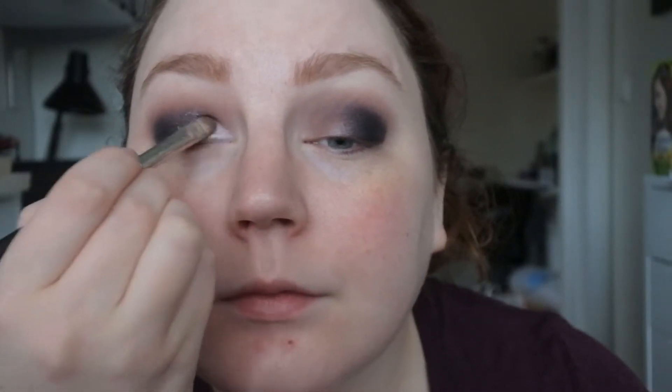I'm just going to wipe off that brush and then go in with the other H&M shade which is Over the Moon, and basically do the same but on the inner half of the lid. It's not often that I do these cool toned silver looks but it's fun.